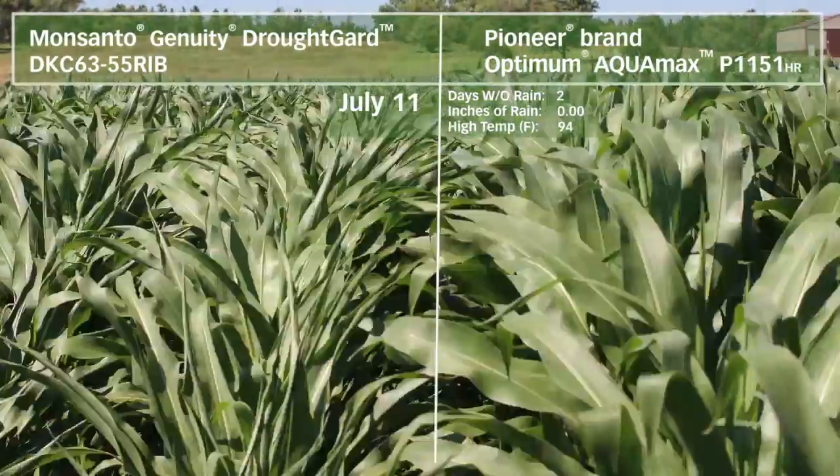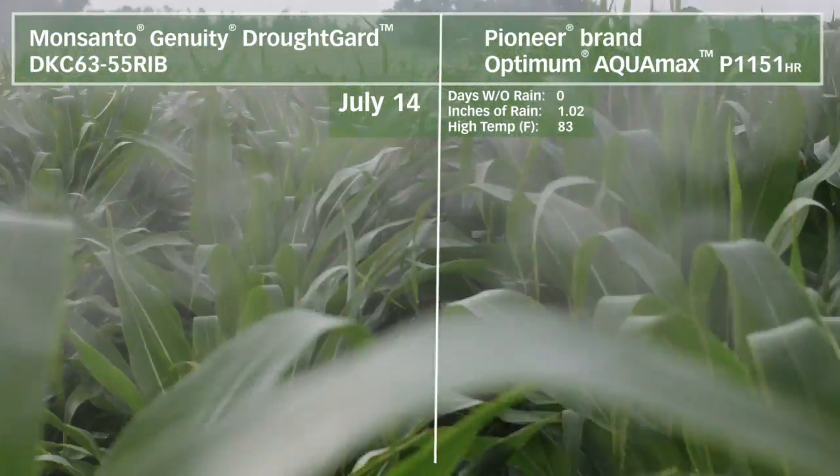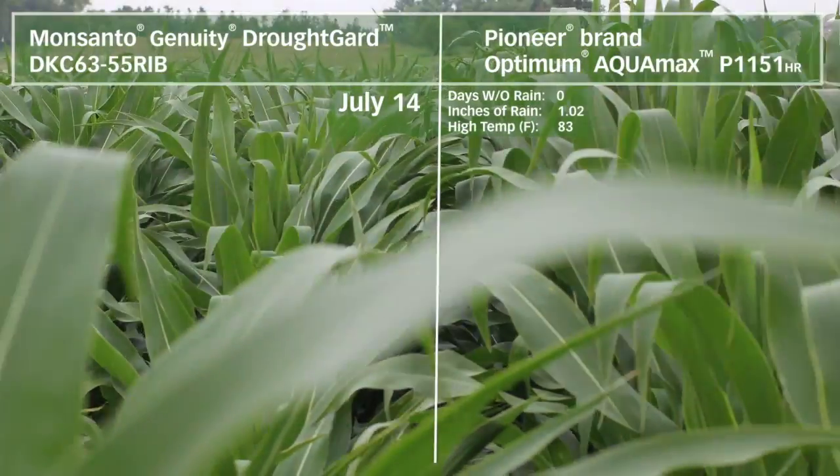This allows you to maintain growth for a longer period of time, to fix a little more grain, and to make more profit on that same amount of water in those water-limited environments.